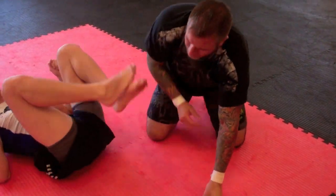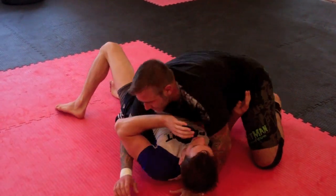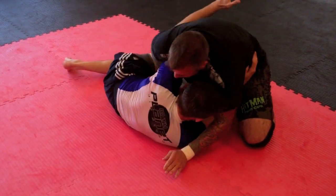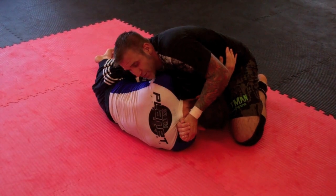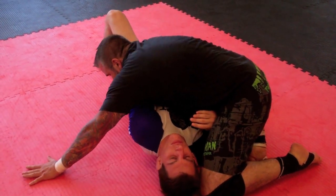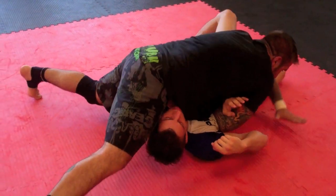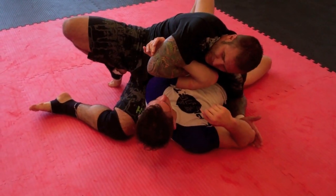One more angle. From side control, I get the over hook, drop my ear and shoulder down. Going to the vise — Bobby knows what's coming, he's going to throw his back on the mat. Post, let it leak, chest tight, on the balls of my feet, circle around him, pressure my hips in as my elbow goes down, high leg back, keep his wrist as low as possible.